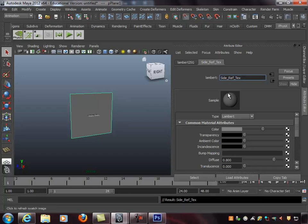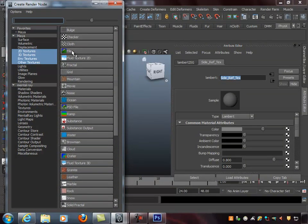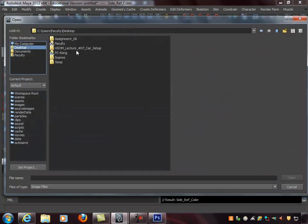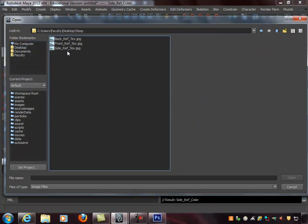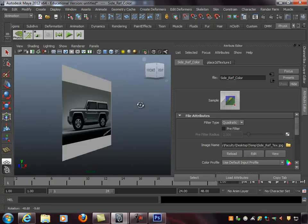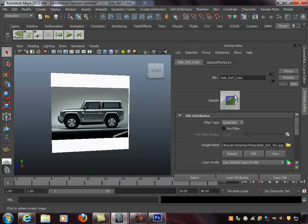Under the Lambert material, I click the checker box on the color channel to link up a file — the JPEG I just made. I click File, rename the file node 'side_ref_color', then click the folder icon to navigate to the image on my desktop in the temp folder, and select 'side_ref'. I hit the 6 key to confirm the texture shows in the viewport. You can also click the sample box to render a thumbnail preview. Our first reference plane is created.